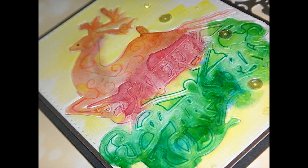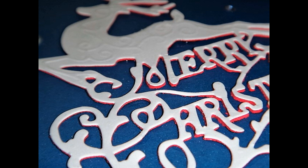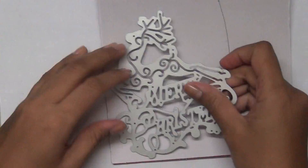Hello friends, my name is Renuka and today I'll make two cards using a die cut method. I want to stretch my dies and use them for a different kind of thing.